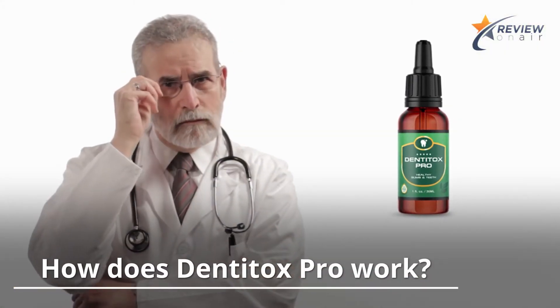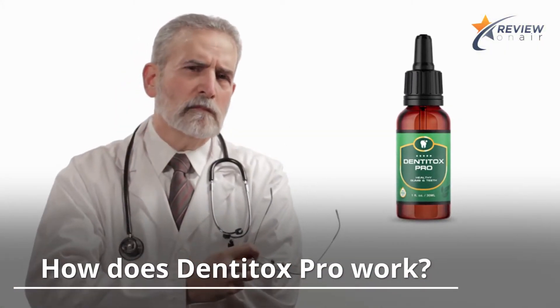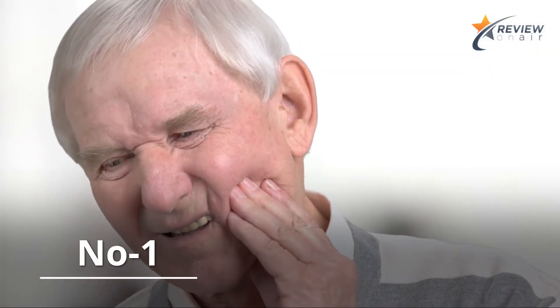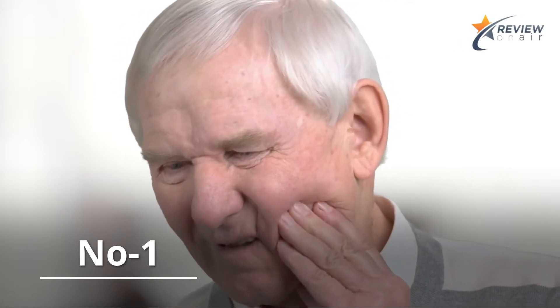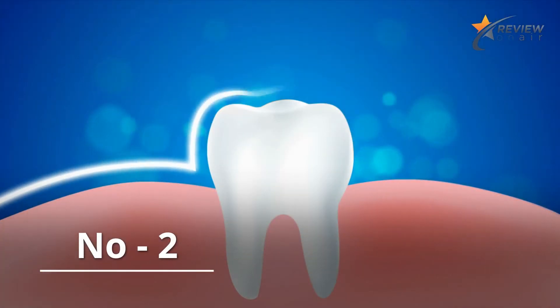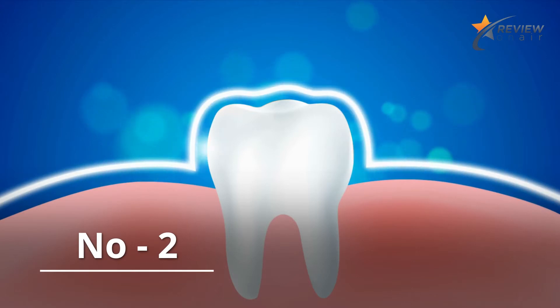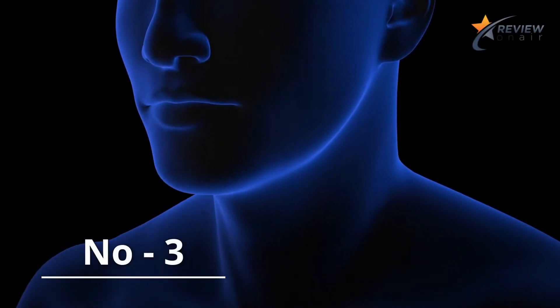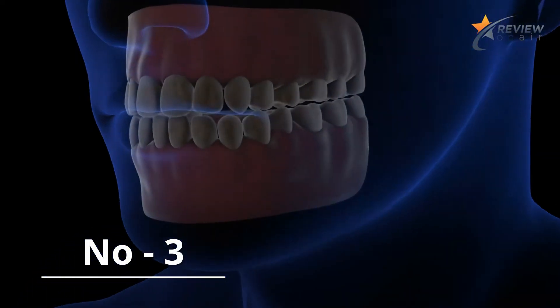How does Denatox Pro work? Number one, it may stop inflammation, bleeding, and pain while tightening the gums. Number two, it may detoxify pollutants, chemicals, and other substances known to cause damage to teeth and gums. Number three, it rebuilds teeth and gums.